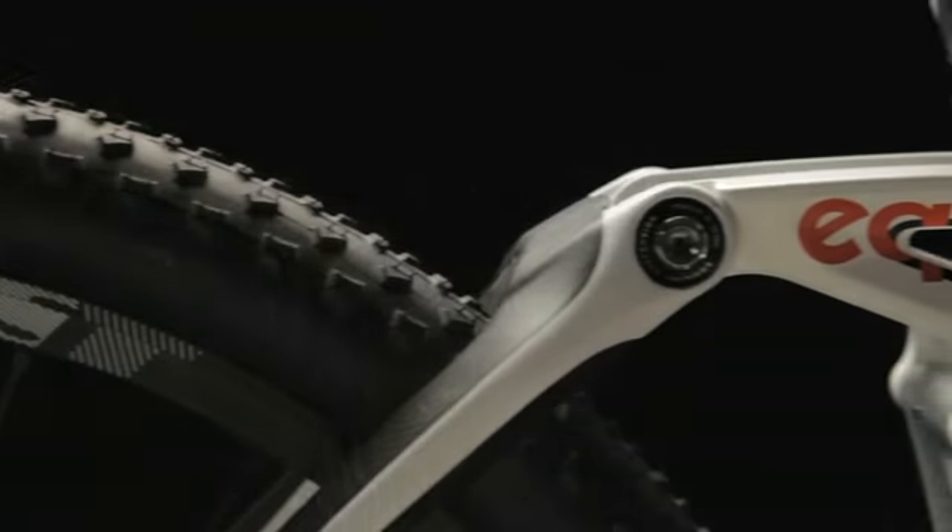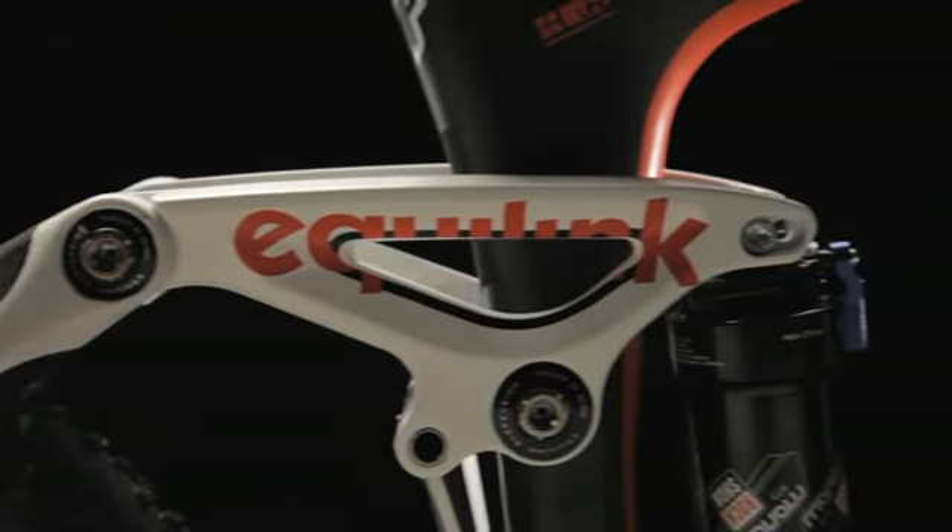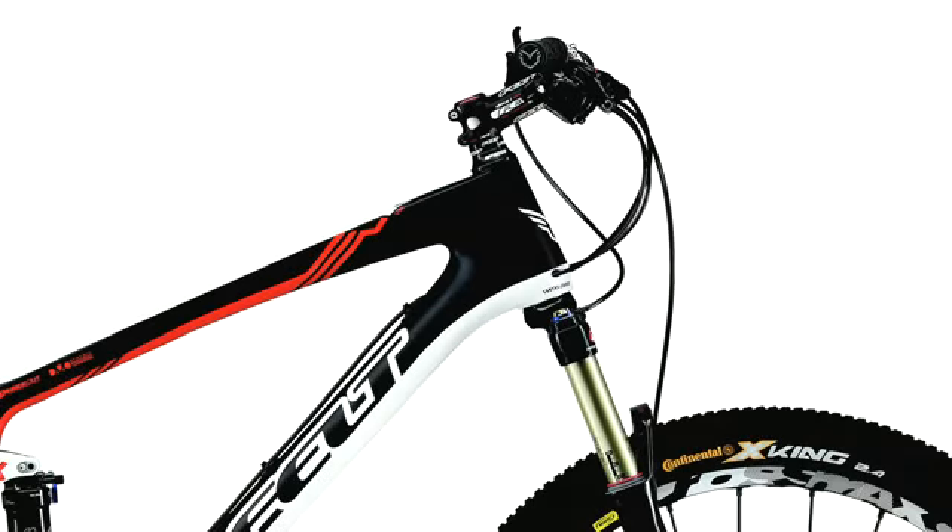One of the new features on the Virtue series this year, top to bottom in the line, is adjustable travel. We've added in adjustable 120mm to 130mm of travel. This allows the rider to fine-tune the ride of the bike to its local terrain, whether you're riding in steeper trails where you need that additional travel, or you're riding in flat trails, you can actually balance the fork out to the frame to provide a very fine-tuned ride.